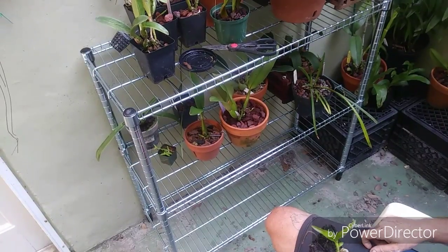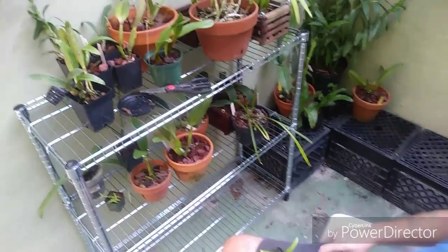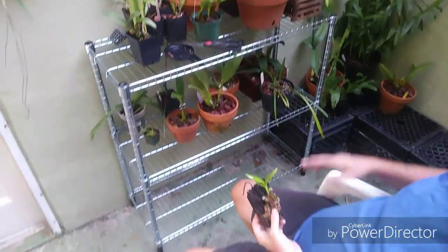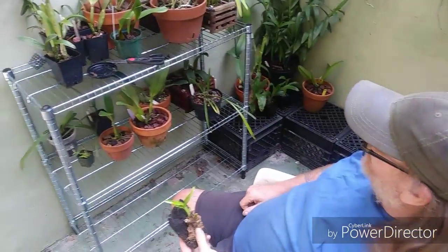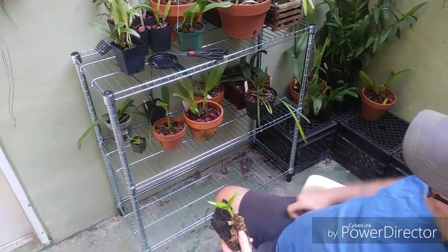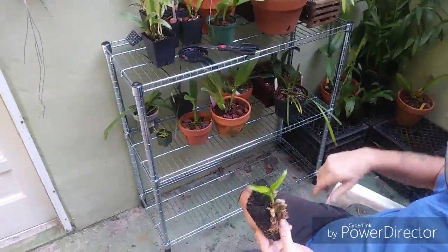This is going to work out a whole lot better — my orchids aren't crowded up now. This is working out real good. We'll see you in the next video. Thanks for watching and for subscribing, and have a good one. Get out in your gardens and make stuff grow. See ya!